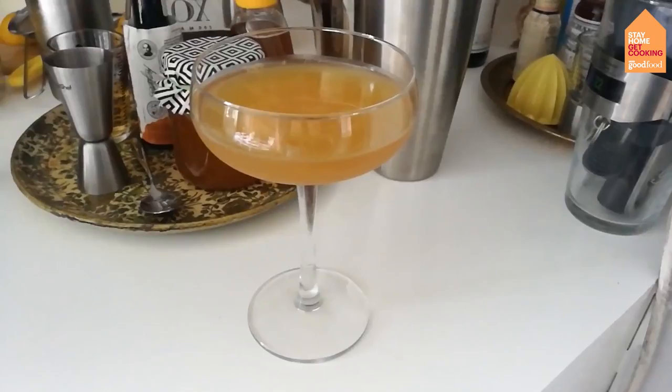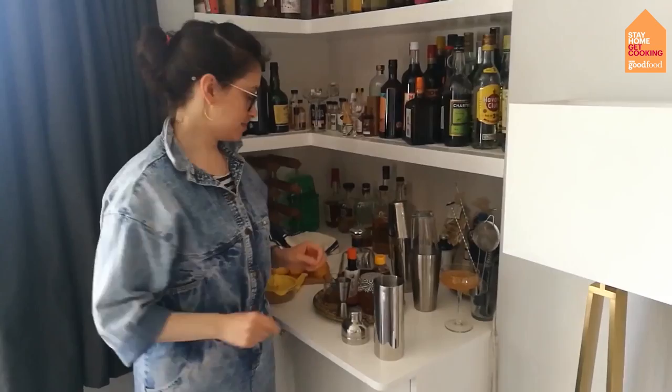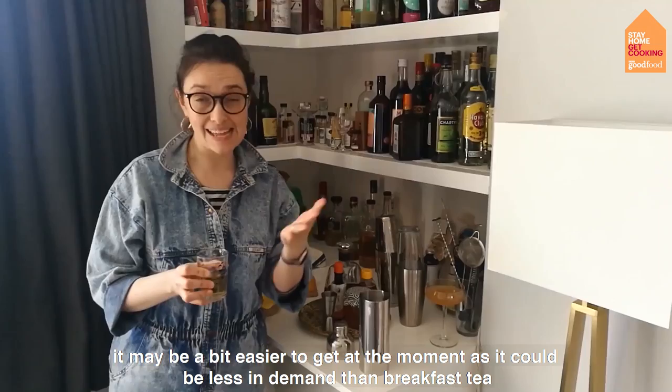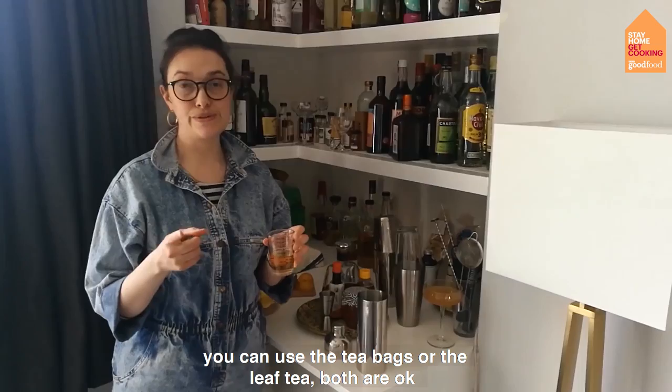Now I'm going to make a sidecar mocktail, and that's really as easy as the other one, just with one extra ingredient. What I'm going to use is Lapsang Souchong tea. It's quite a smoky tea if you've not had it before. It may even be a bit easier to get at the moment, because it might not be as in-demand as breakfast tea. You can use either the tea bags or the leaf tea — both would be okay.